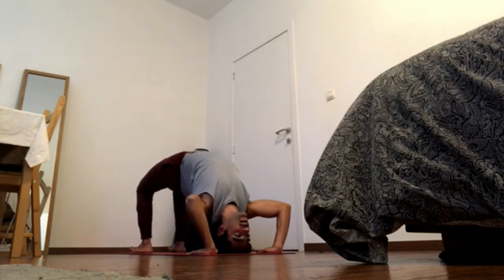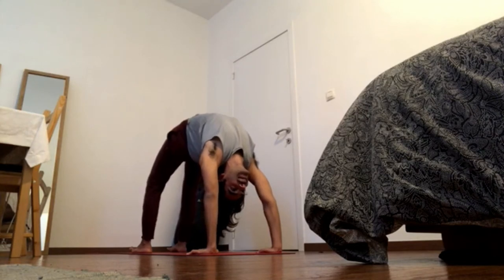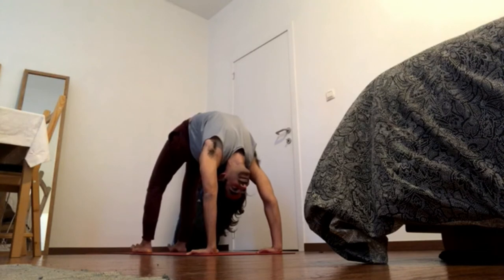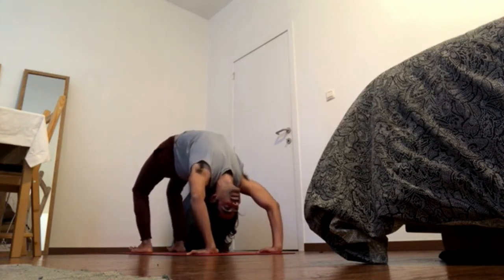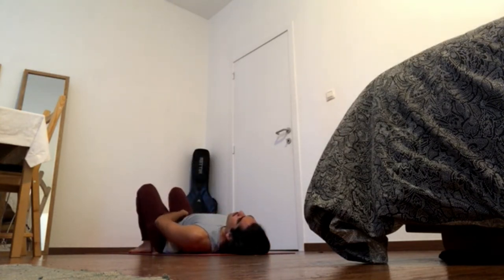Either stay here, go back to bridge, or go for full wheel. If you're going for wheel, exhale, press hands down and lift up. Keep pressing hands down, straighten the elbows, bring the elbows in — elbows should stay above the hands, hands should stay under the shoulders. Navel in and forward, pick up the back of the chest, press the heels down and balls of the feet down, move the knees away from you, inner groins down. Exhale, come back carefully, keeping everything engaged — especially the mudra and the locks — while you're coming down.